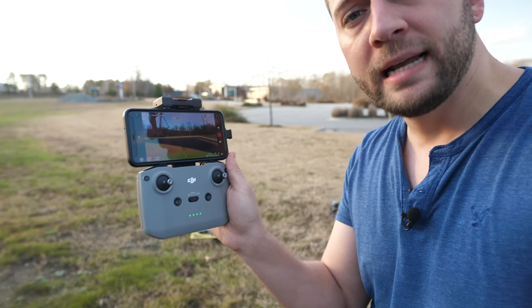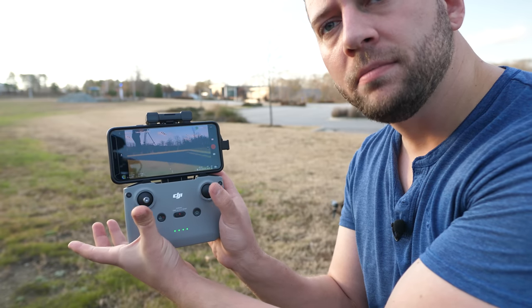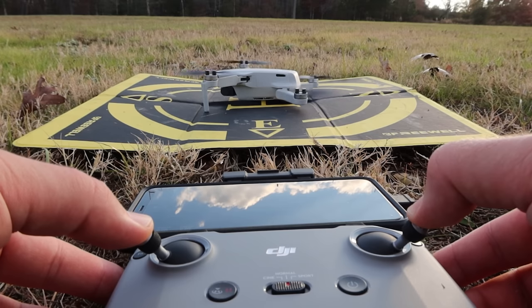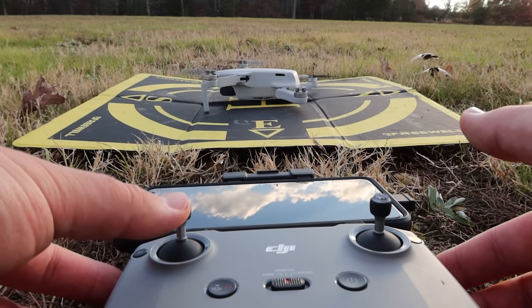The other way to take off is to use the sticks in tandem. Take your left thumb and push it down to the left, and your right thumb down to the right simultaneously. Do that together and the props will spin up — it won't take off but it'll start spinning. Then all you've got to do is throttle up with your left stick.